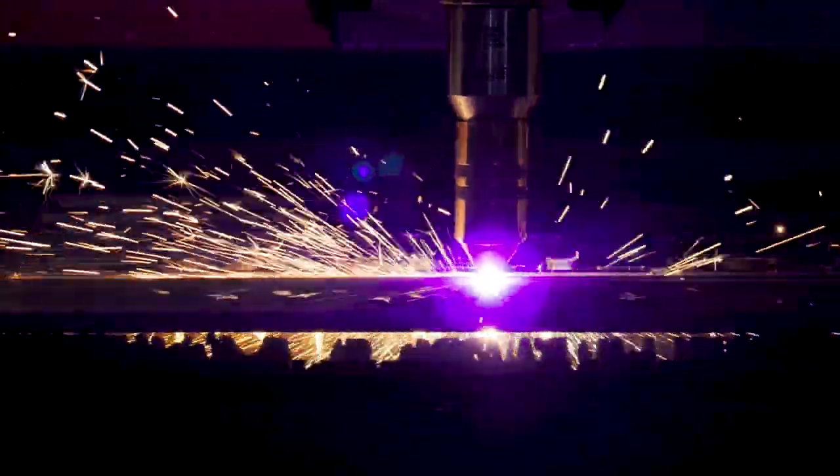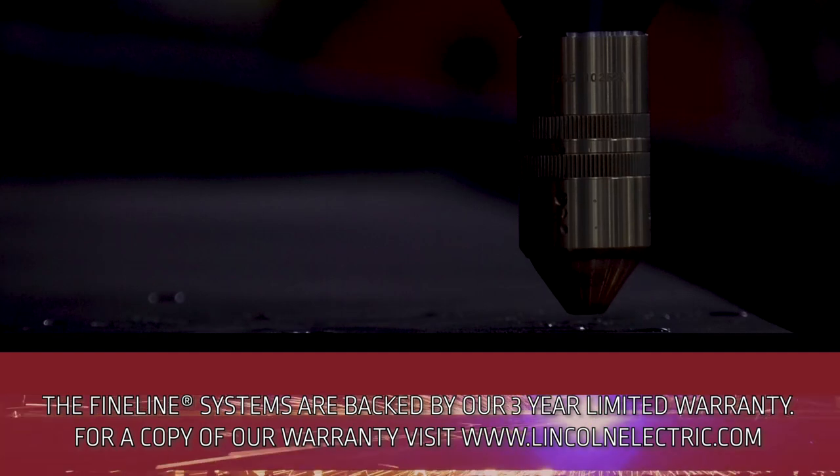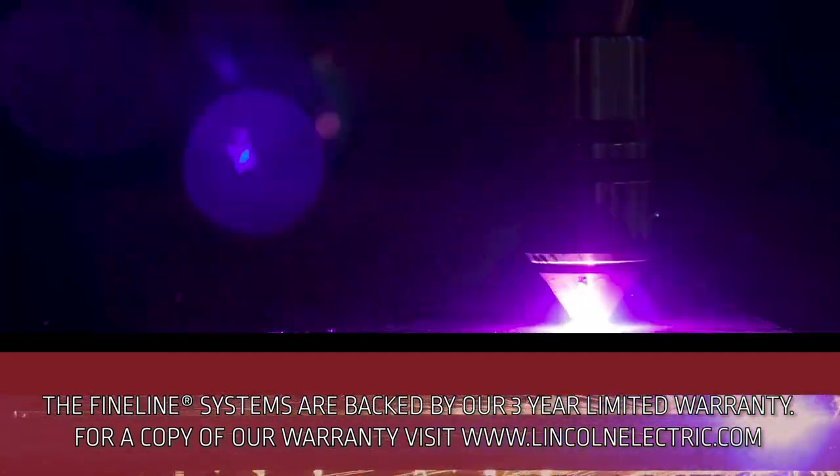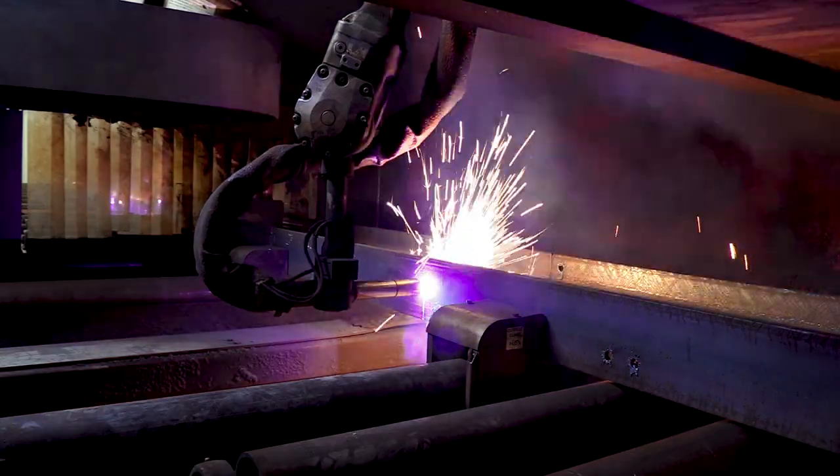Lincoln Electric also delivers on the support of the Fineline Plasma Systems with an included industry-leading three-year limited warranty for peace of mind. This gives you all the confidence you need to implement this system into your operation and run it successfully.